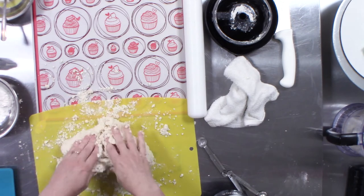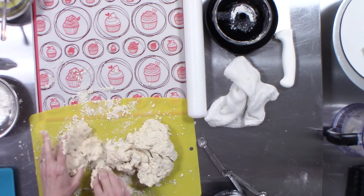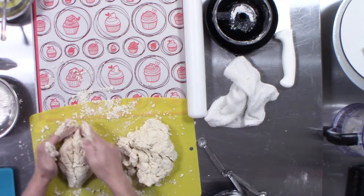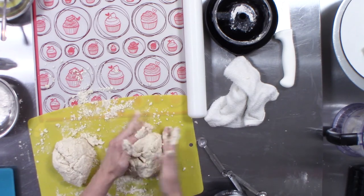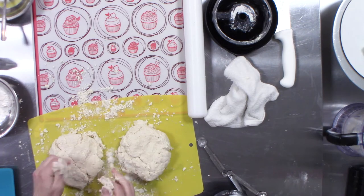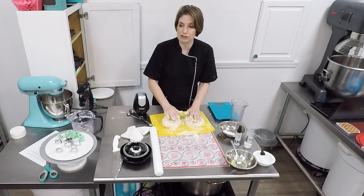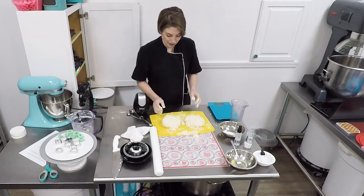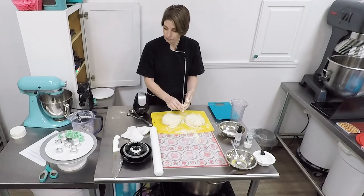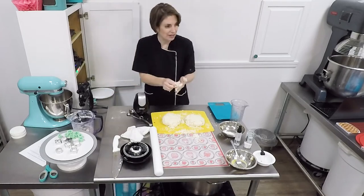Stop messing with it. Separate out the two parts into about equal amounts, roll each over and create a little ball. You can flatten it out slightly, then wrap it in plastic wrap or a Ziploc and refrigerate it and let it rest. It behaves so much better after a rest — their recommendation is at least an hour, and you can go up to 18 hours overnight.